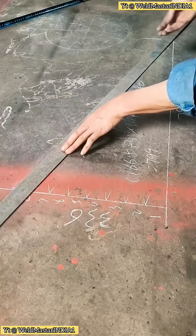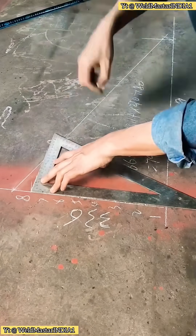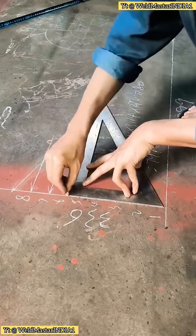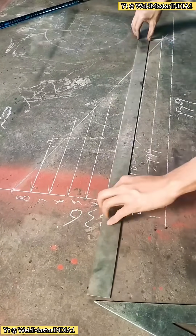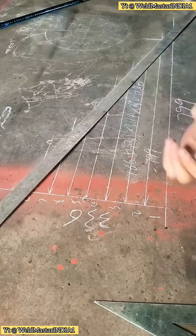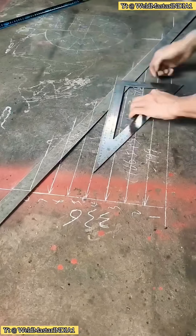Take that 799 millimeters, draw a vertical line upward, and mark the rise angle height. Connect these two points — that gives you the actual side plate length. Draw horizontal lines for each step height, position the side plate properly, mark the tread positions, and you can start welding directly. That's it. Step by step, you can make this rotating staircase yourself.